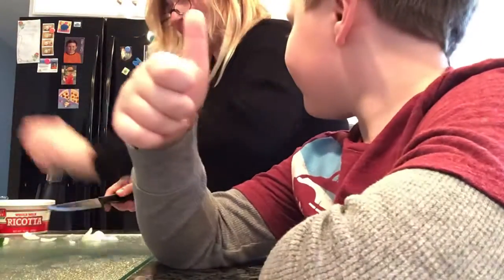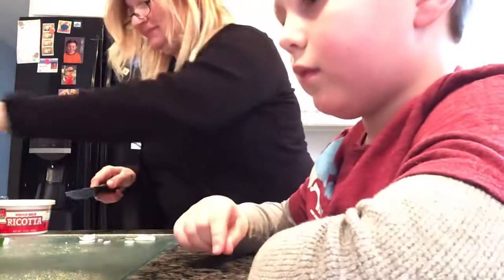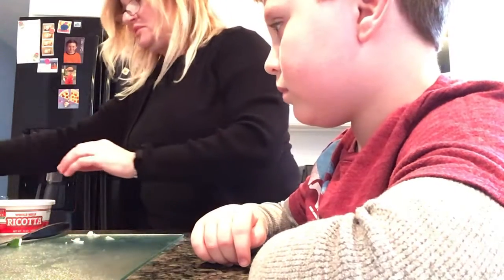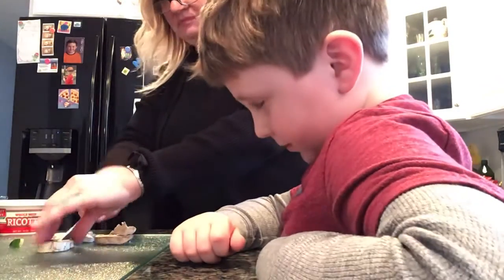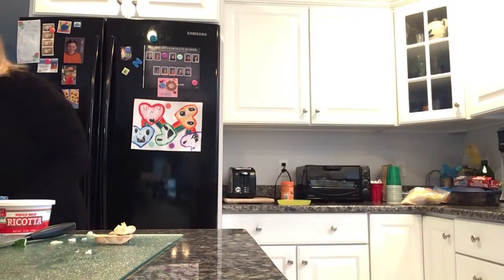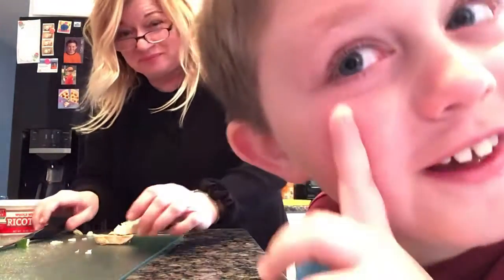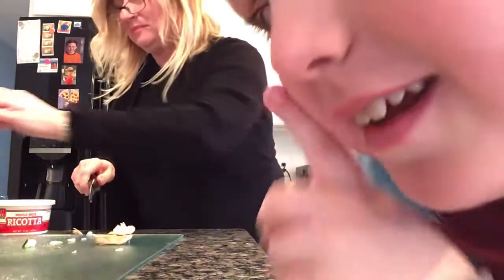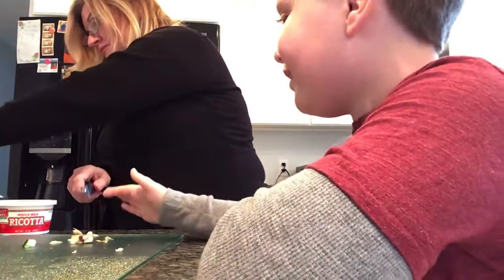Now we're switching to our summer squash — or should we do the onion? We're going to do one summer squash and one zucchini. I think we're going to do some mushrooms and cut those too. We're just making room on our cutting board. Mrs. Weatherby is cutting the ends off her summer squash, saving a piece, then cutting it in half and cutting it into strips.